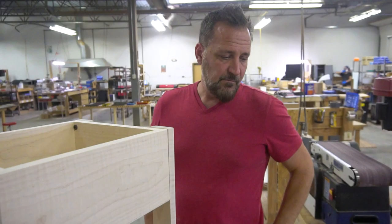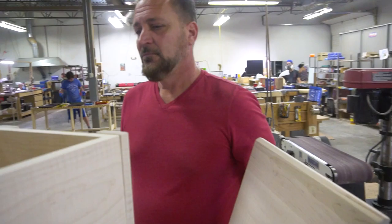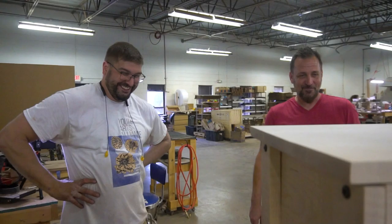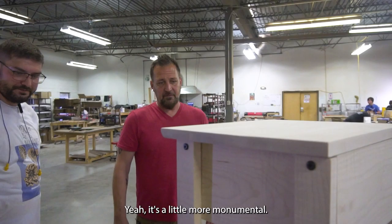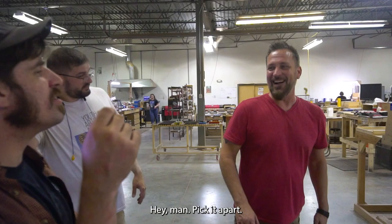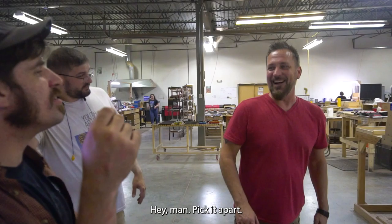The blade's right there if you want to figure it out. That looks good — I'd put that in my toddler's room. I think it feels better this size, it's a little more monumental. I think we need to get some fluting or something down the side, some decoration. Let's build it first. I'm going to take it apart — that's my job. Let's build it first and then decorate. I like it, it's simple.